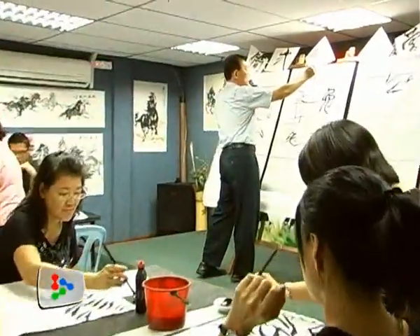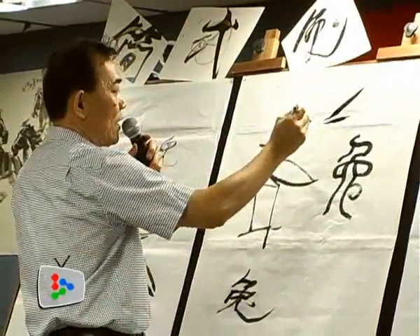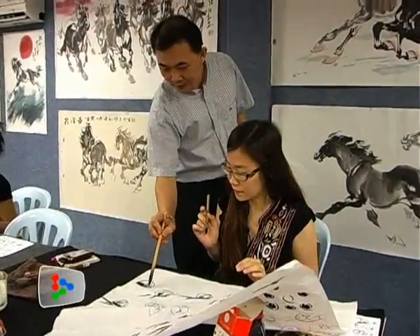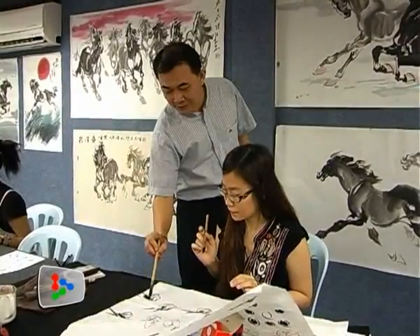Artist Kirk Wong Hu teaches the participants to draw bunnies, since 2011 is the year of the rabbit. He has simplified the steps so that beginners like me can master the skills easily.